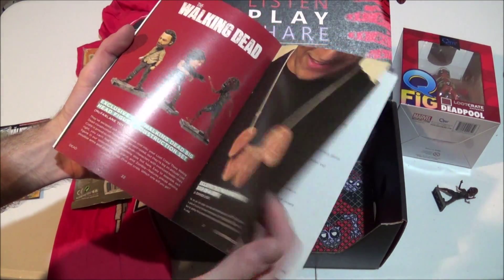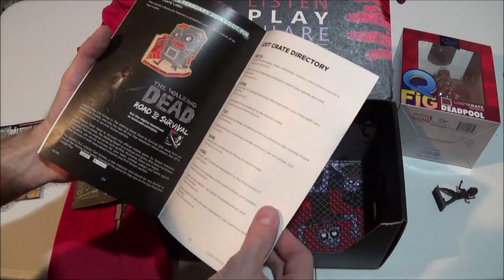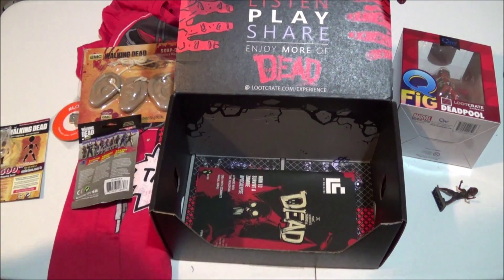There's our figurines and soap on a rope necklace and our pin and stuff. But that is all the time I have today for this Loot Crate unboxing video. Remember, if you enjoyed this, please click the like button to show your support. And I will see you again soon with the next one. Bye-bye.